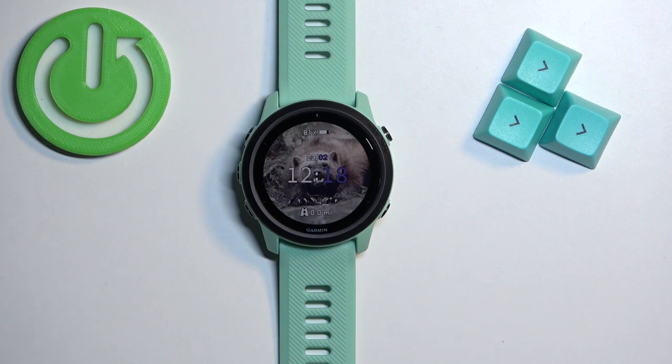Welcome! In front of me I have Garmin Forerunner 745 and I'm gonna show you how to edit or customize the controls menu on this watch.